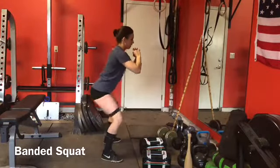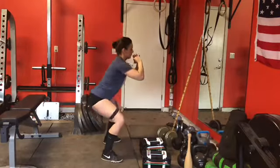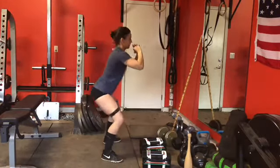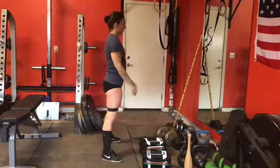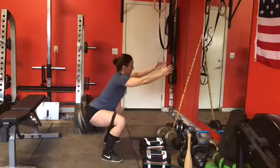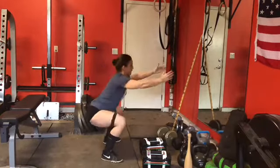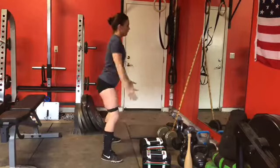The first exercise is a banded squat. Feet are shoulder-width apart and we're just squatting down and coming right back up. Where the hands are doesn't really matter — sometimes I put them in front, sometimes I extend them out to counter my weight. I really like the band on all squats because it helps me sit back and use more of my glutes instead of my quads, which tend to take over on glute exercises.